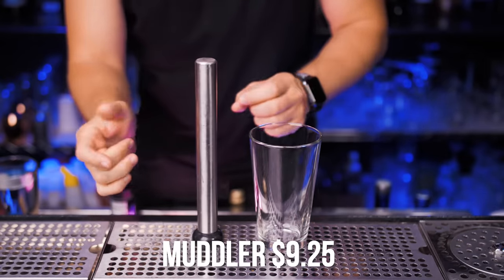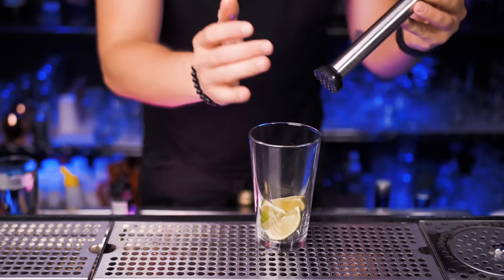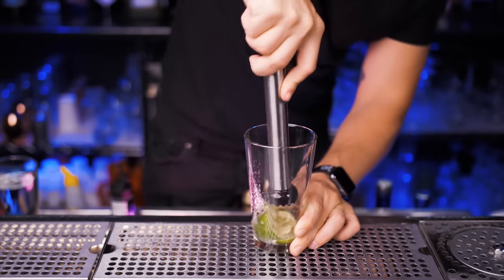Next you need a muddler. I wouldn't recommend getting a wooden one — this one is pretty good quality, it's heavy. We will need it to muddle fruits, also sugar with bitters. It's a really good tool to have in your bar set.